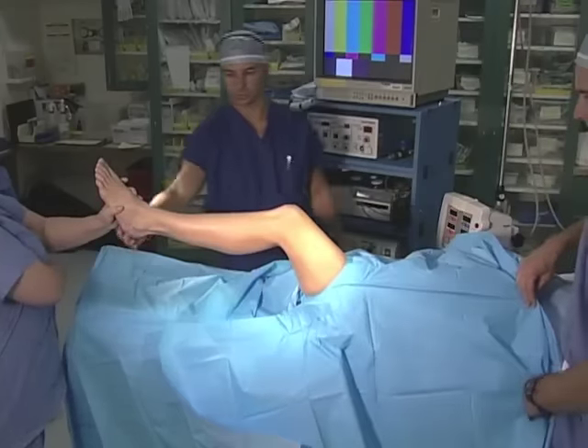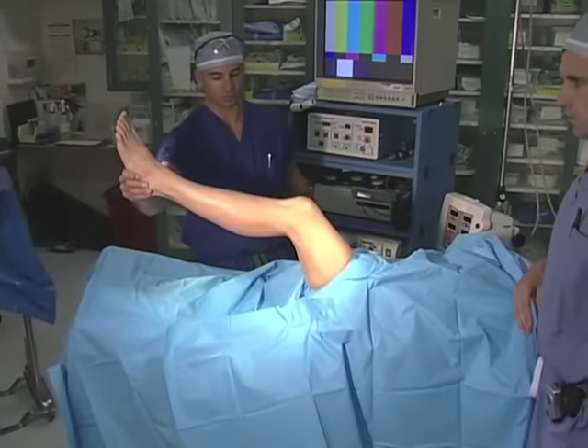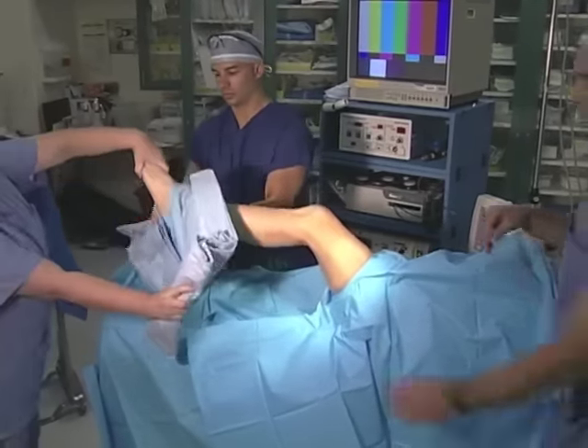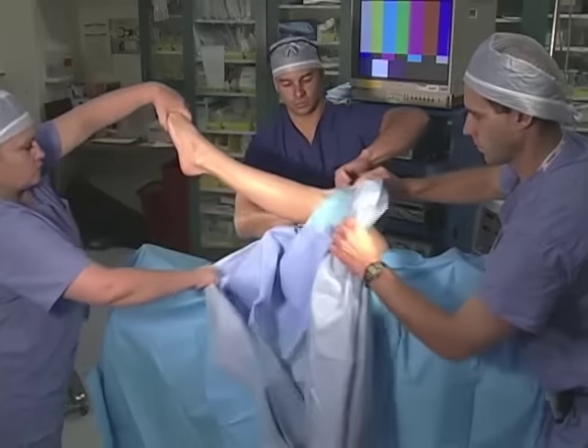Finally, an arthroscopy drape is positioned over the foot. These generally have a hole or diaphragm which seals the arthroscopic fluid and prevents it from leaking up under the tourniquet or off of the arthroscopic field.